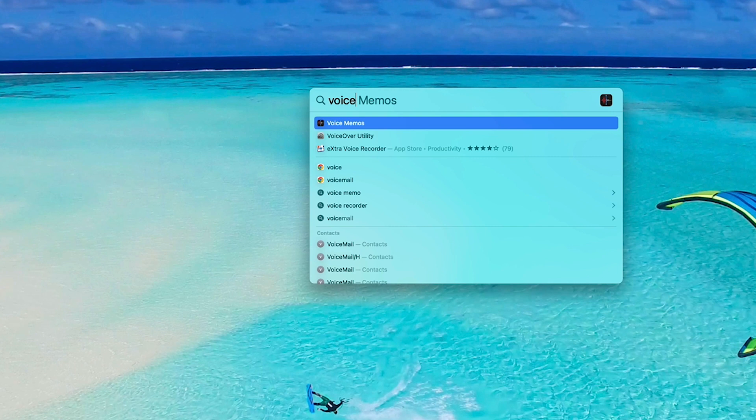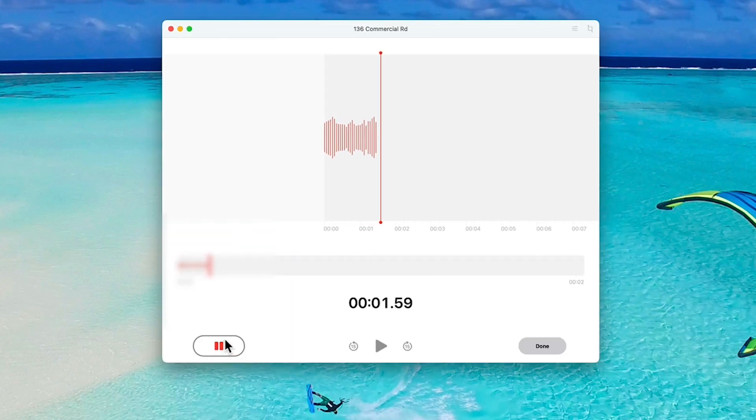Then with a Mac computer, you can open up the Voice Memos app and record with that. Or if you're on Windows, just use the Windows Voice Recorder app.